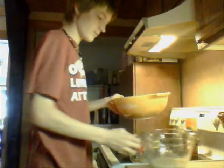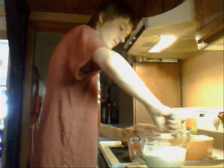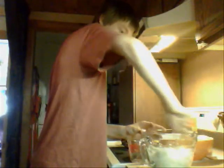Then add the flour — add the flour to the liquid. You add six cups of flour for the regular recipe, then mix it in until it forms a dough ball. It'll get thick as you mix.